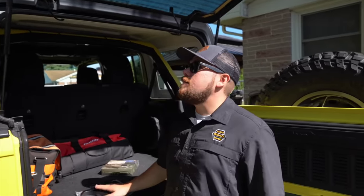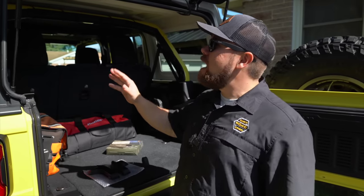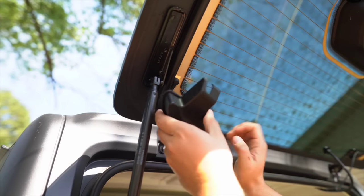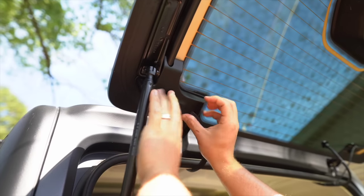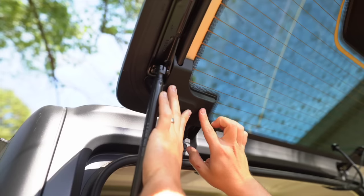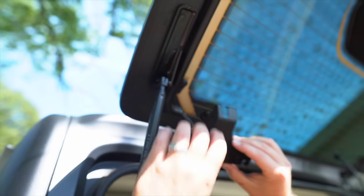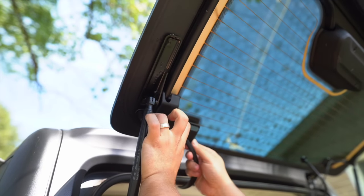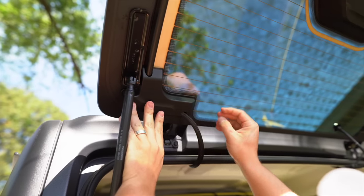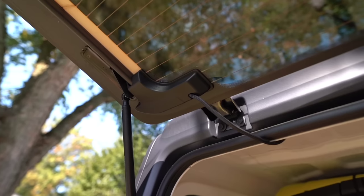The instructions say the strongest hold with the adhesive is after 24 hours, so give it 24 hours before messing with it. They also say to do this with the window open. Once we got the driver's side cleaned with isopropyl alcohol, this notch out will cover the hard plastic running your wiper cables through it, and the wiper wires go through the cutout. Line it up, pull the adhesive off, tuck that cord through, get it close to where it needs to be, and give it a good firm push all along the edge.